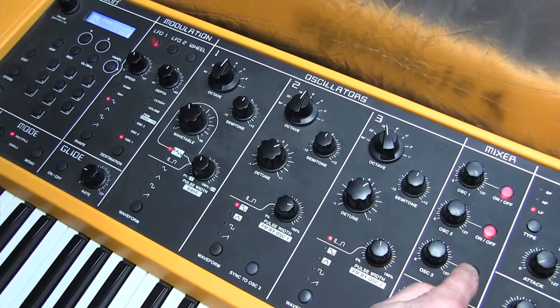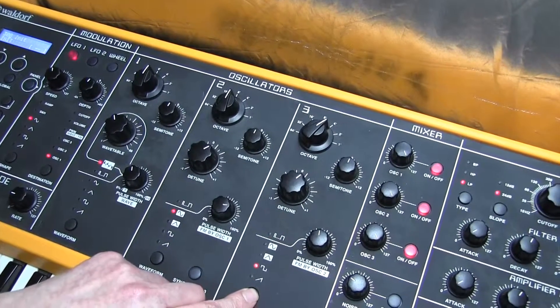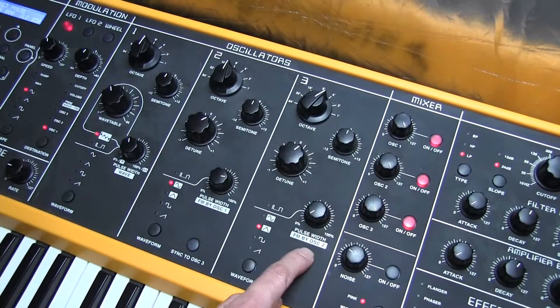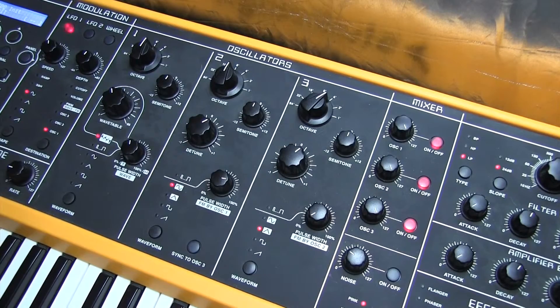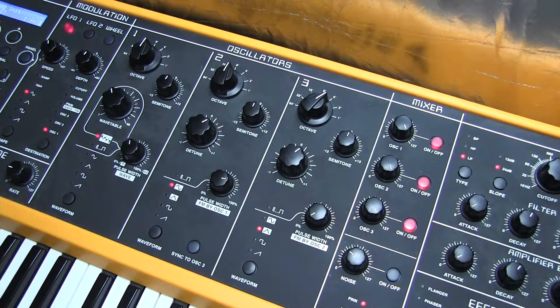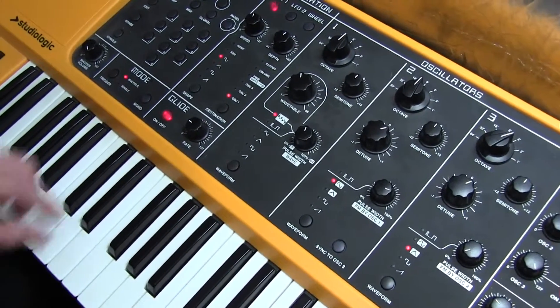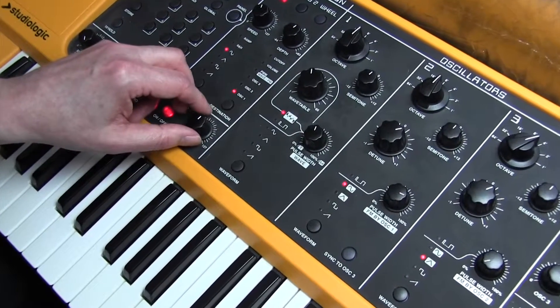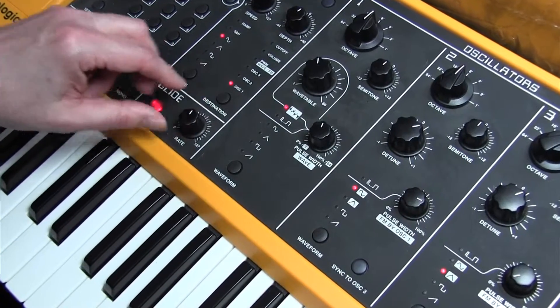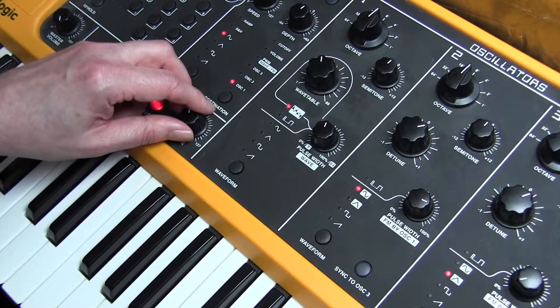Oscillator 3 needs a four-foot waveform, and we're just going to use a plain triangle waveform with zero frequency modulation. Before we move from the left-hand side of the synth, we need a glide function — also called portamento on some synths. We don't want the glide to be too slow; we want it fairly quick. The glide value here is 25.